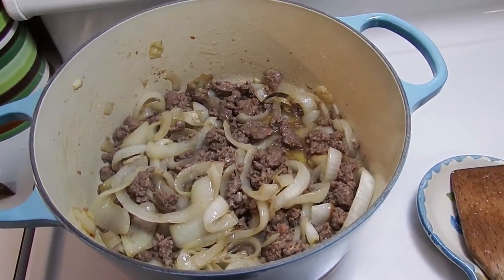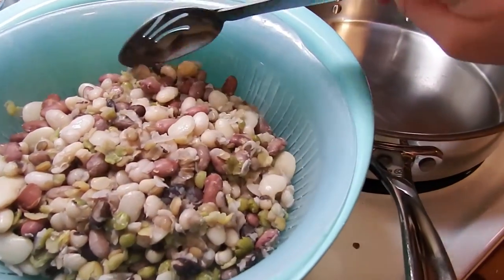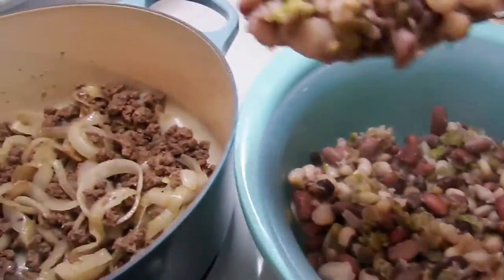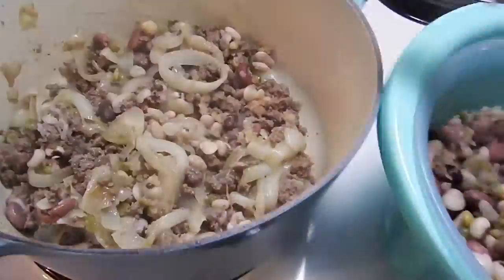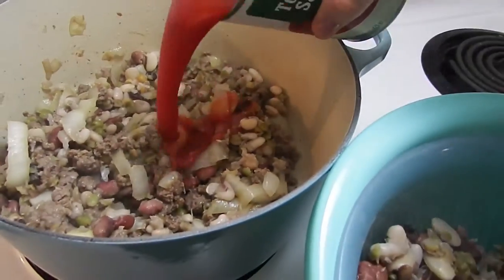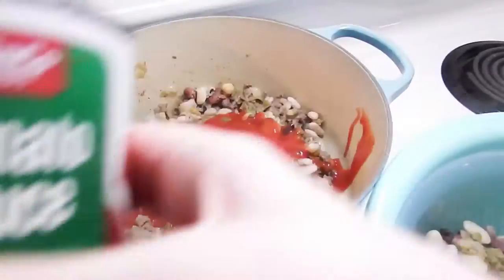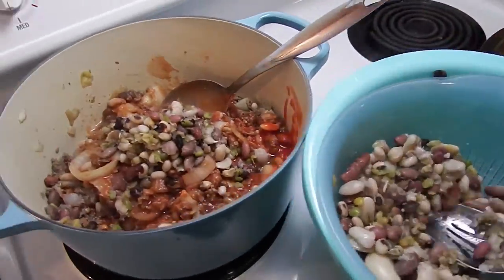And we're just waiting on our beans. I got the beans all drained and rinsed. I'm just going to add about a cup or a little bit more. And I'm going to add our tomato sauce. I'm going to add some more beans and give it a nice stir.